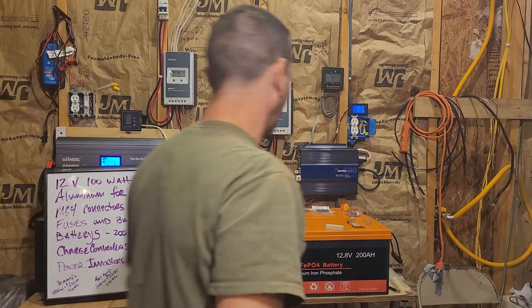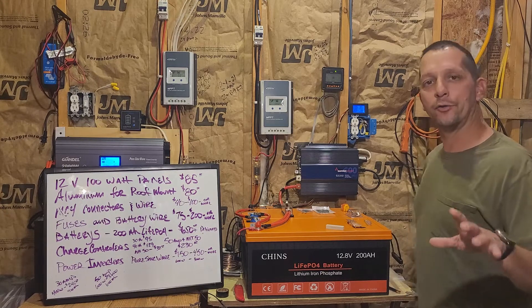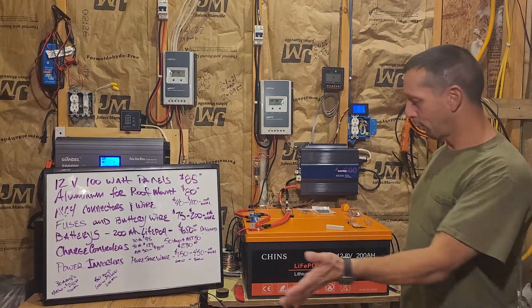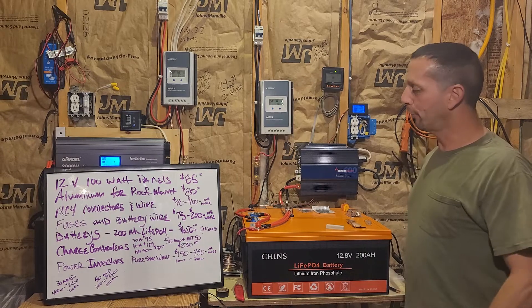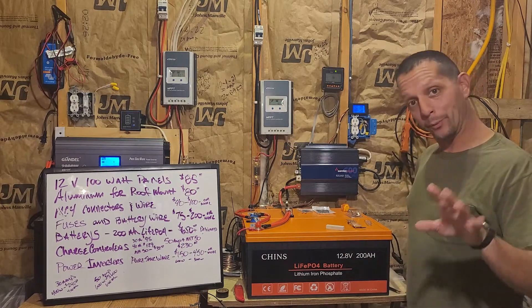Good afternoon everybody and welcome back to my garage. Today I'd like to talk about how much it would cost if you went to Amazon and started ordering the parts I have here. For those of you that don't want to stay past 30 seconds — and it seems like there's a substantial number of you according to my YouTube analytics — here's the quick summary.